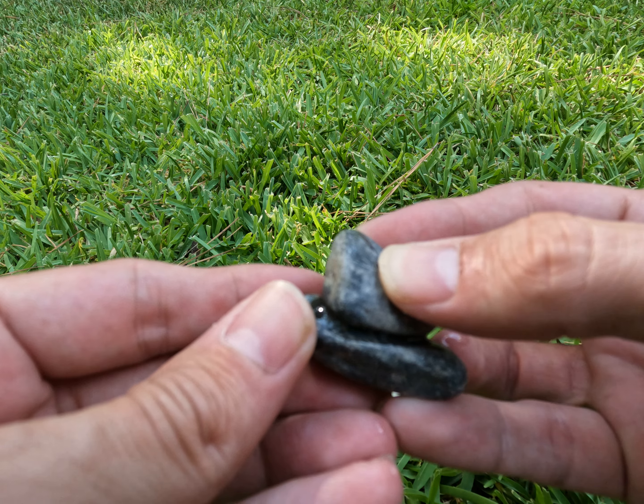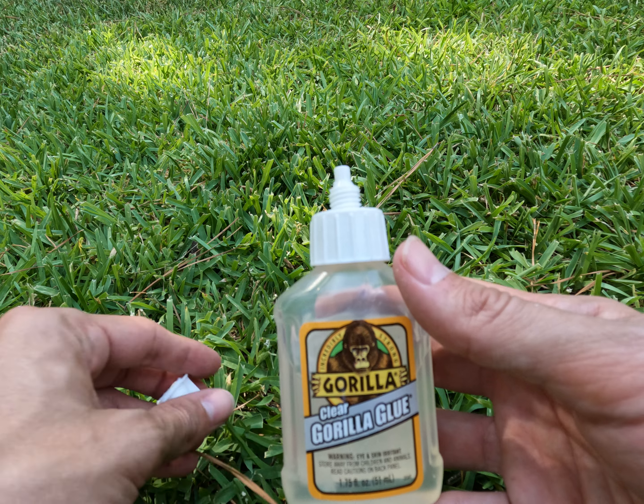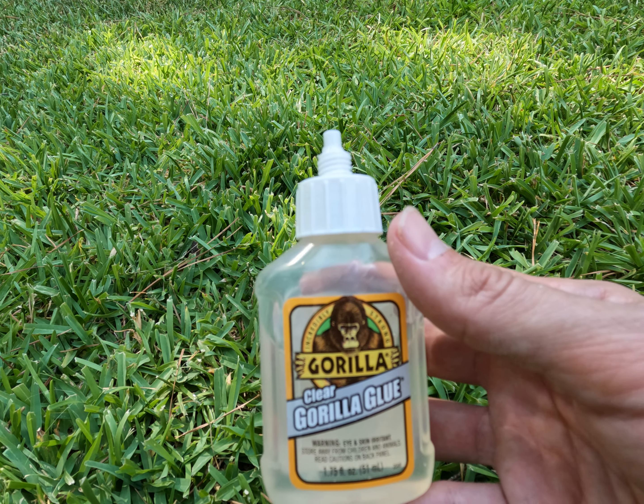So if you're looking for some new super glue and another DIY way to fix things around the house, I highly recommend picking up one of these small bottles of Gorilla Glue for your garage or shed. Thanks.